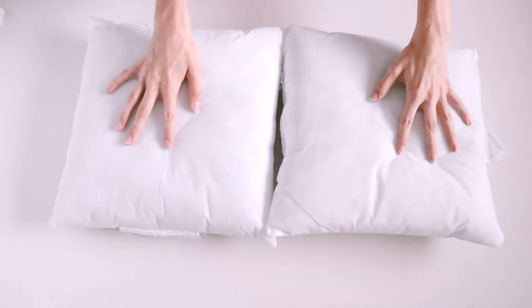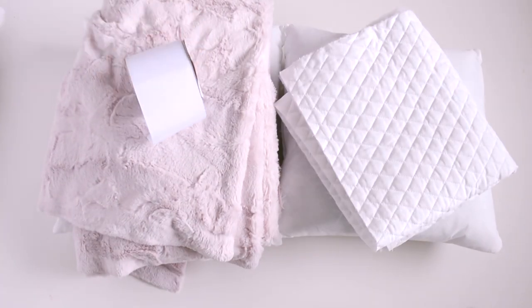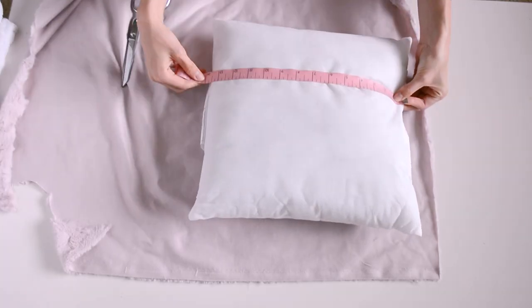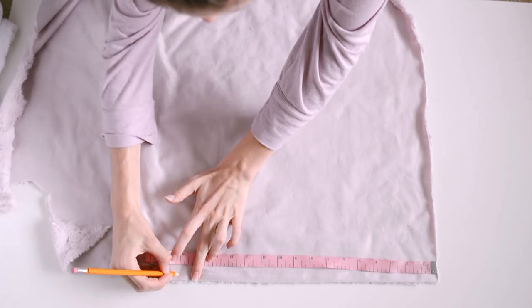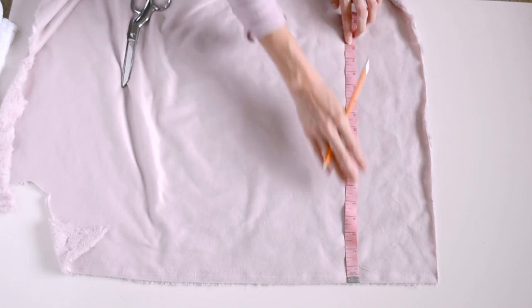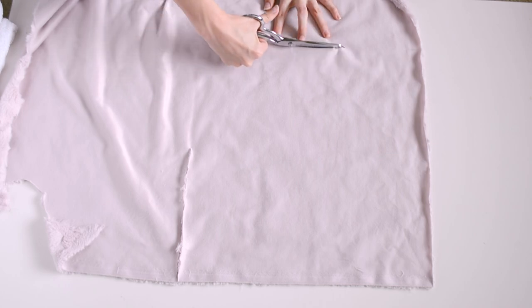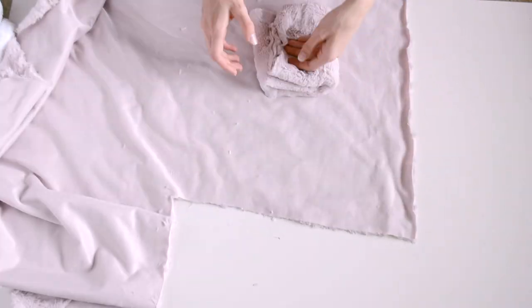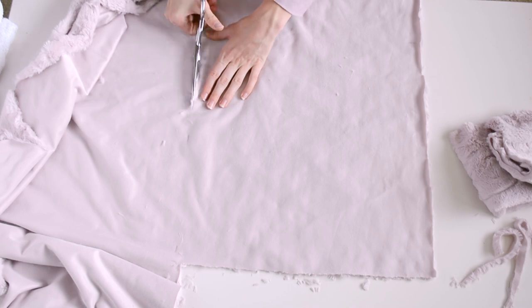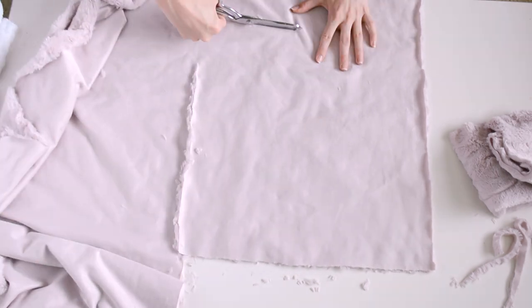Next we're going to do these super girly pillows. I bought everything here from Joanne Fabrics and I got 14 by 14 pillow forms. First I'm going to start by cutting out my pink fur fabric. I'm going to add on two inches — usually you allow about one inch for seam allowance but I'm not great at making pillows so I want to give myself two inches. So I'm cutting out 16 by 16. I'm just making sure to make marks all the way across so whenever I'm cutting across I don't cut it at an angle or mess up the shape.